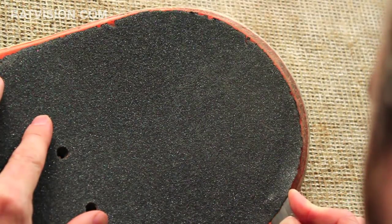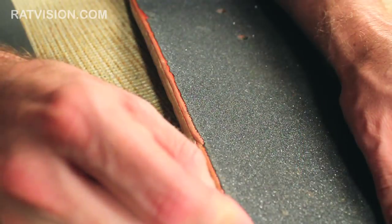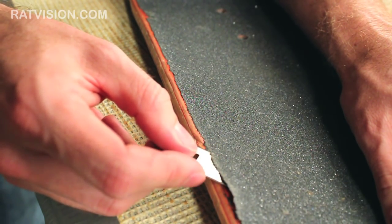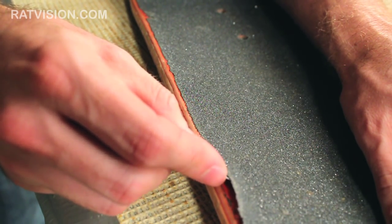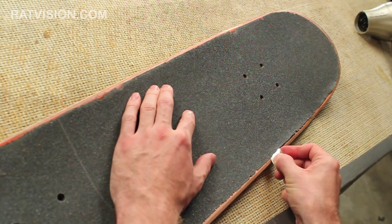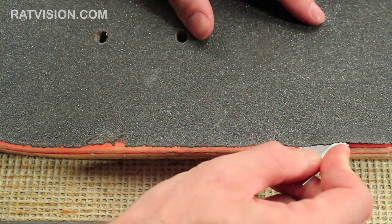Lifting the edge this way prevents the grip tape from snagging or tearing as we pull it off. Hold the blade at about a 45-degree angle with the back of the blade up. If you lay the blade flat, it can cut right into the grip tape.